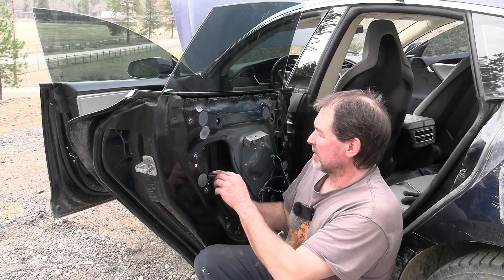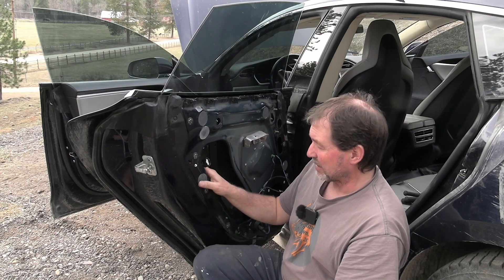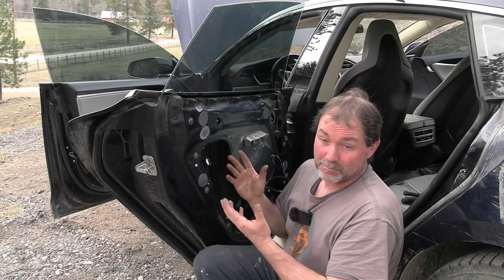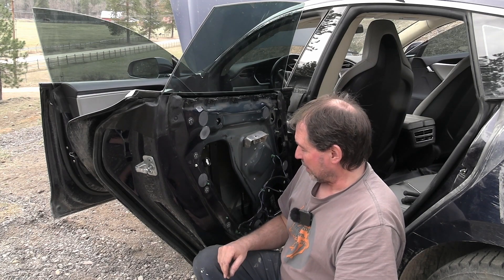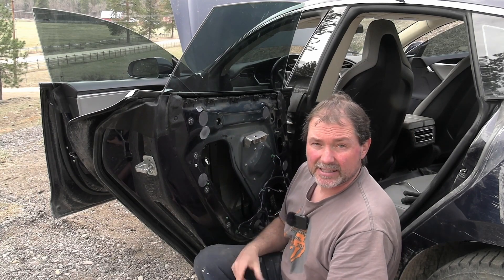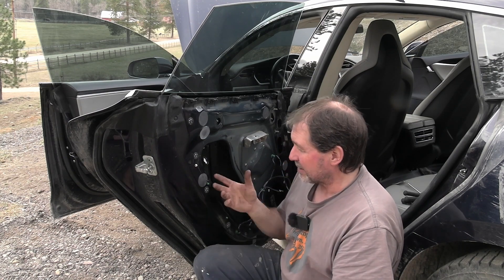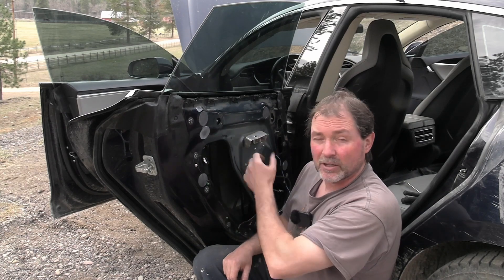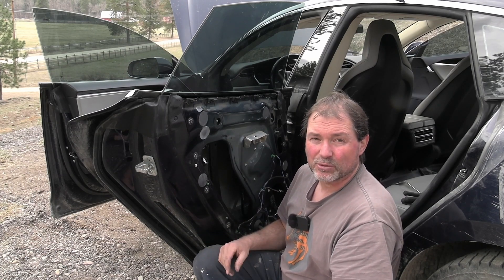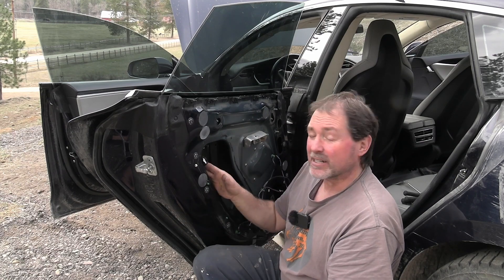So the plug is right here, and the other end going to the door handle is here. I definitely have the short on this side, on this door handle, which is a good thing because I have this door already apart from the window repair. If the light bulb would have stayed on, I would have had to keep going — probably would have touched the harness all the way through, wiggled it and monitored the light, and if the light flickered or something, I'd know I'm on the right track. If not, the next step would probably have been opening up the door panel on the other side and unplugging that door handle, since the door handles are known to have issues — always did and probably always do. But I got lucky, it was right here.